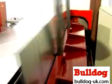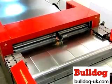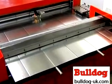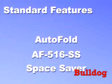The machine ships in a single piece, making installation and relocation quick and easy. There is no need for pneumatic lines, and the machine only requires one power drop. Take a look at the standard features of the AF-516 SS.